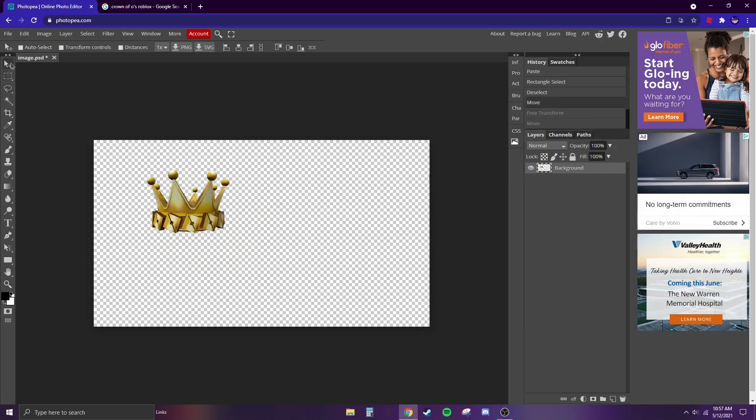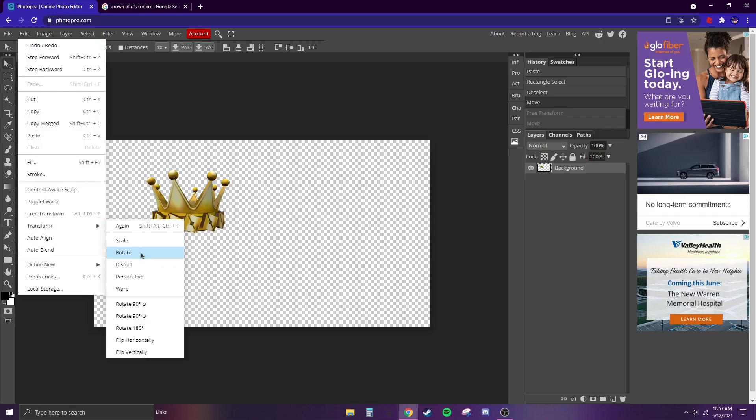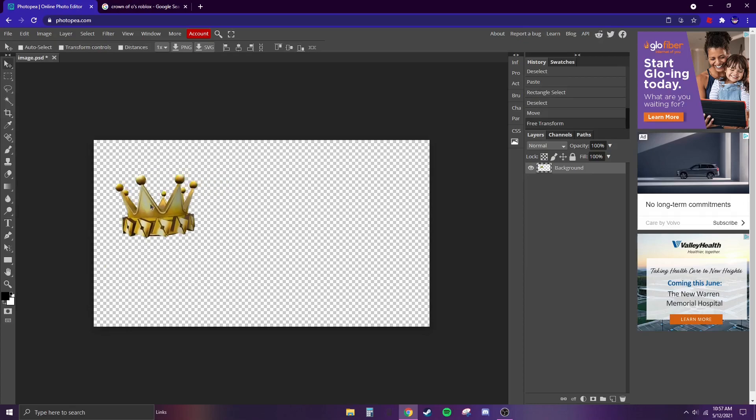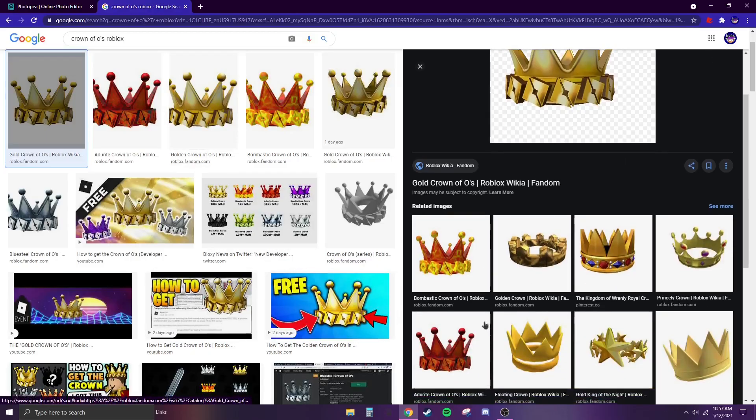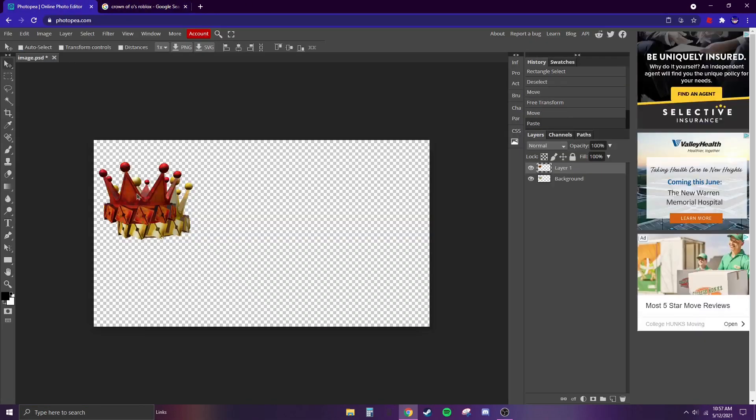I think that's a pretty good size. What I do want to do is rotate it a little — not too much. Okay, that looks good. Then we're just going to get a couple more crowns; it doesn't really matter which ones since this is just an example.